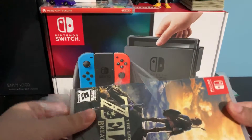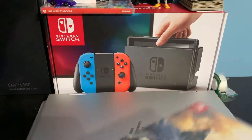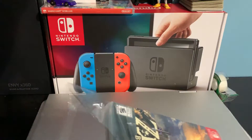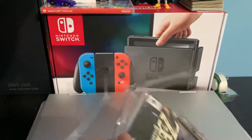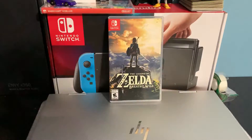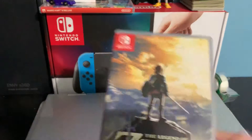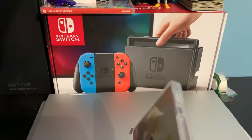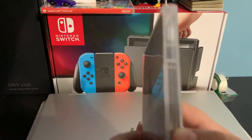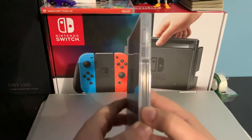Slide it. Legend of Zelda: Breath of the Wild. There's the plastic stuff — time to open it. By the way, I've only seen a bit of gameplay of this, but I haven't seen inside the box. I don't know if there's anything special inside.